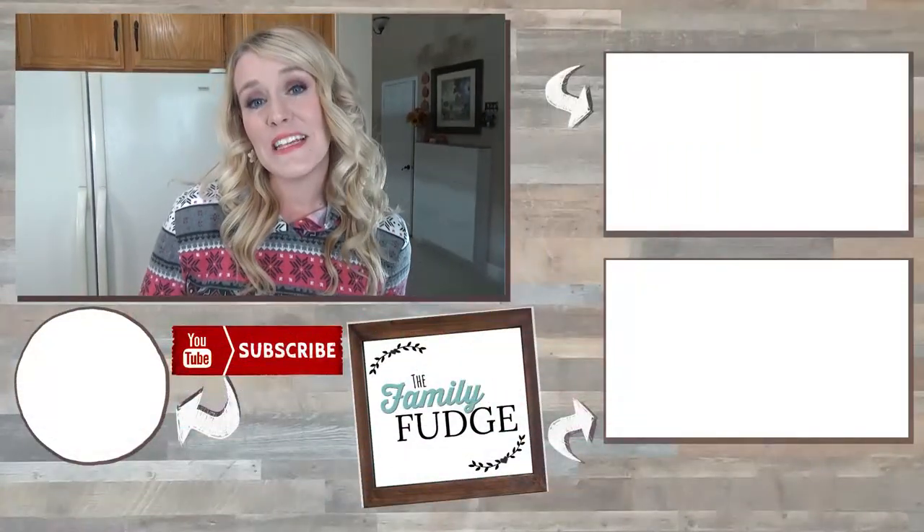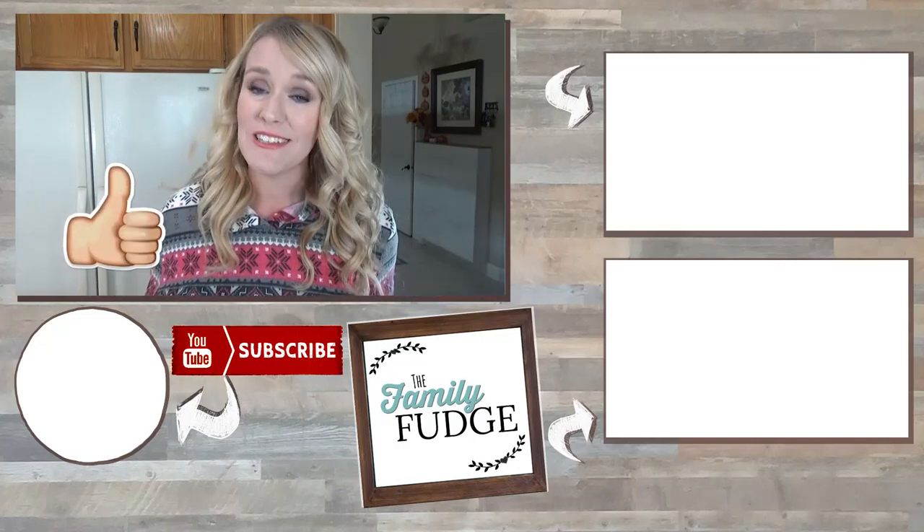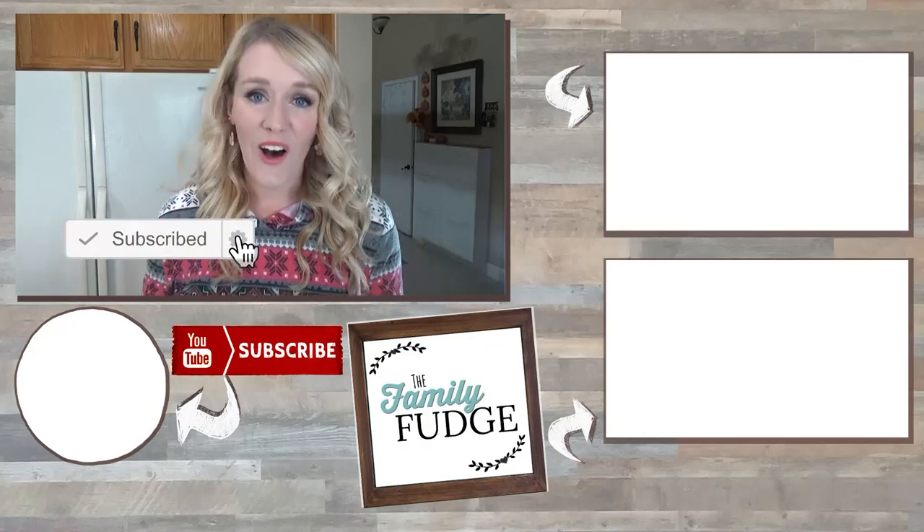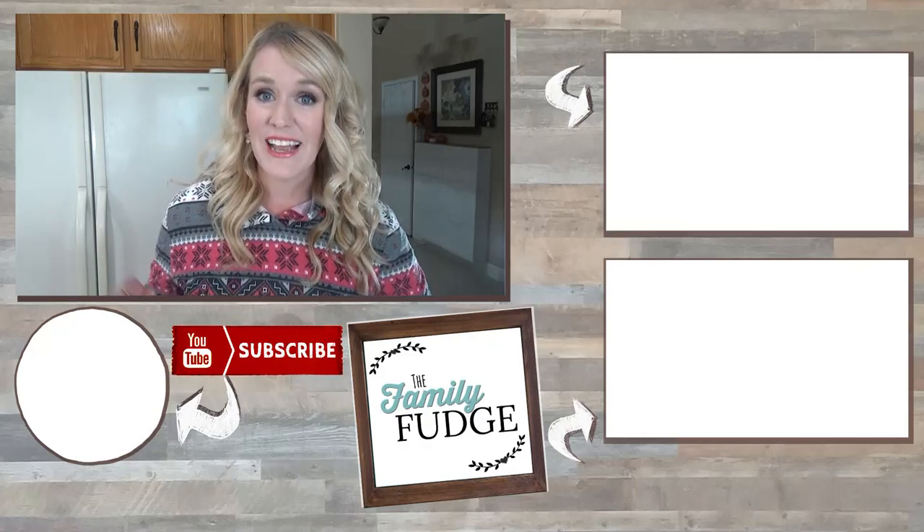Okay guys, thank you so much for joining me today. If you like this video please give it a big thumbs up and don't forget to subscribe if you're not already, because I like to share new recipes all the time. Thanks for watching and I'll see you next time.